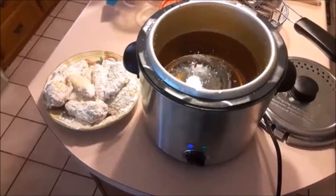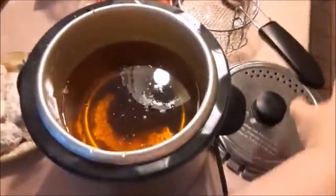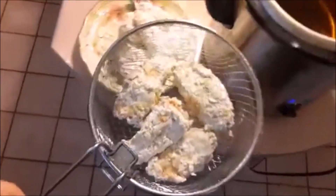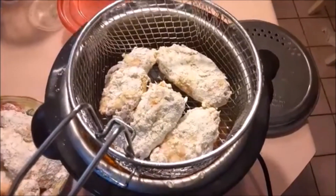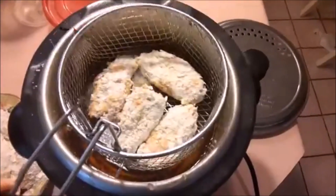We've got our oil that is ready for action, we've got our wings with all the flour mixture on them, we've got our little basket — so nothing left to do but fry them. I'm only putting just one layer of wings in since it's not a big basket. They're going into the hot oil for five minutes and we'll temperature test them and see how they look.